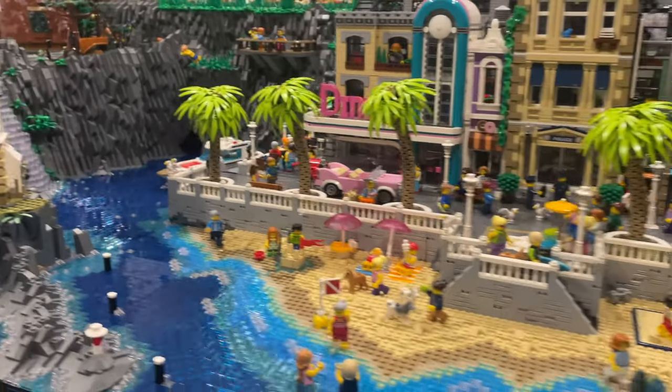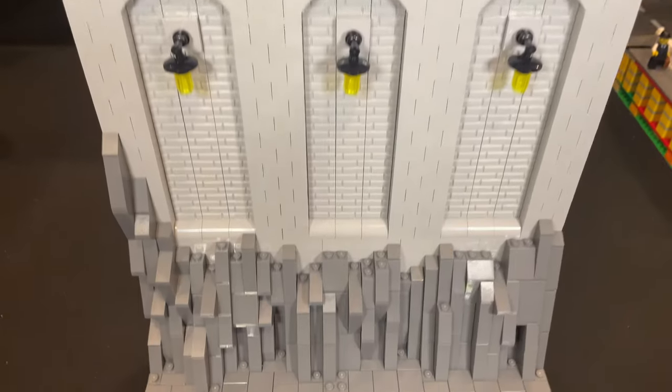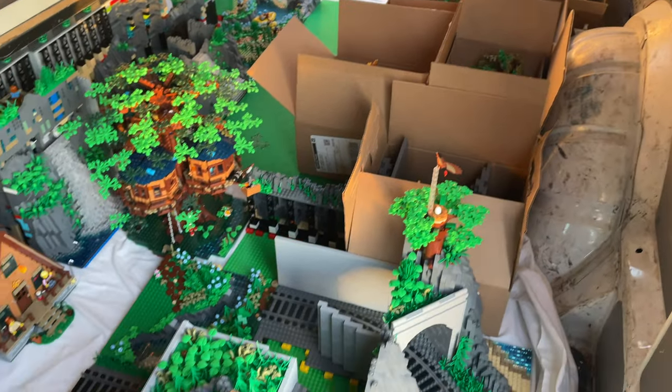In today's update I'll be completing the unfinished area behind these promenade modular buildings, creating a new city wall, adding lights and explaining why there is a big section of the Lego city packed into a van. So let's get straight to it.